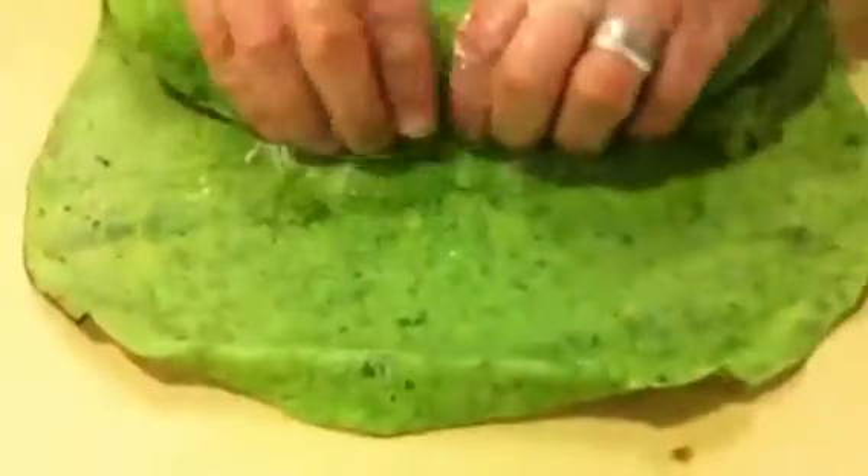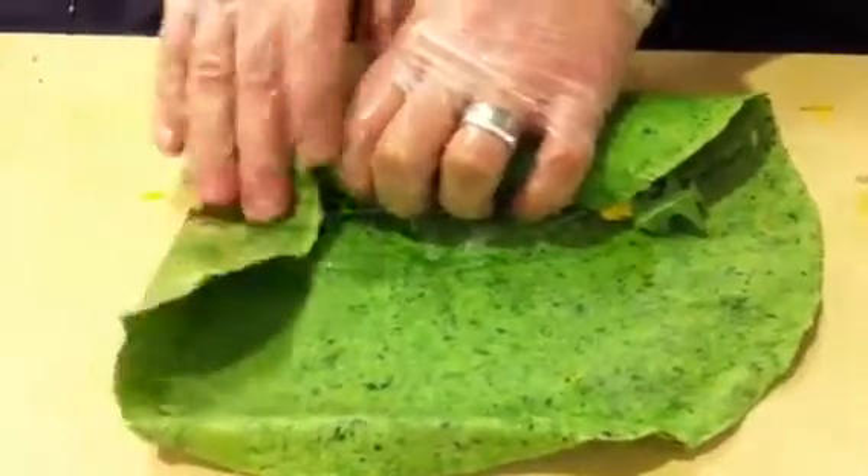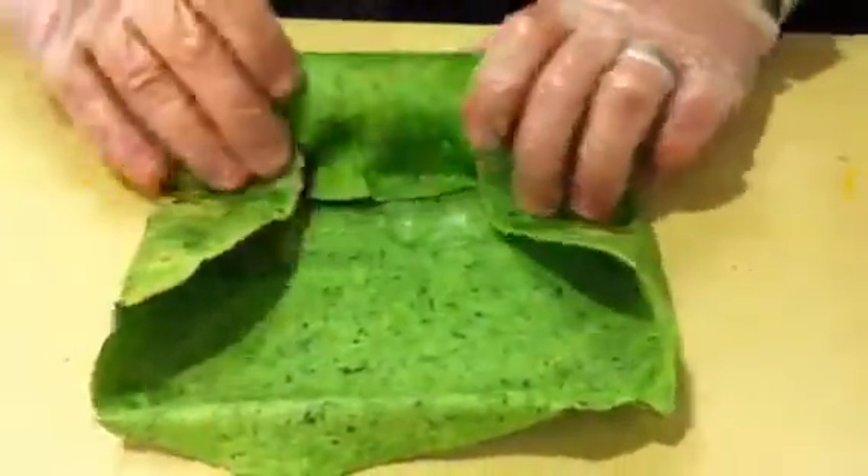To wrap, you're just going to put it all together as if you're doing like a sushi roll, and then fold it on the corners just like that, and fold it over again.